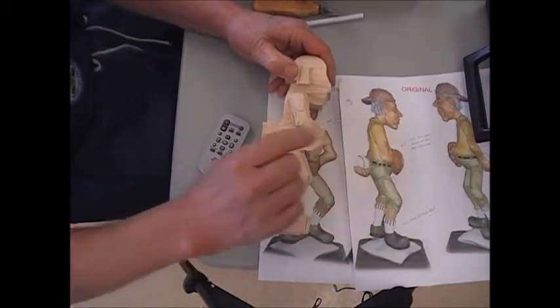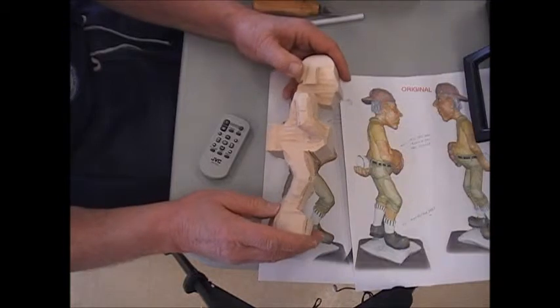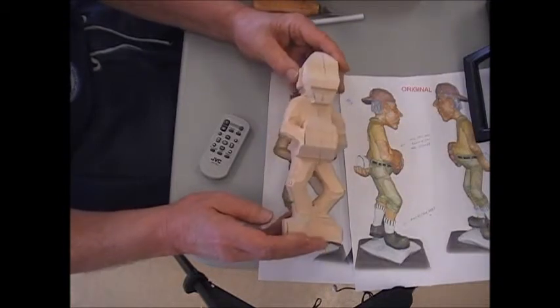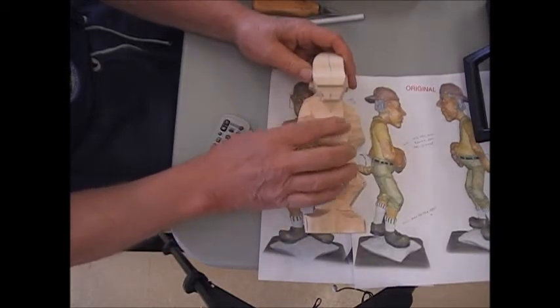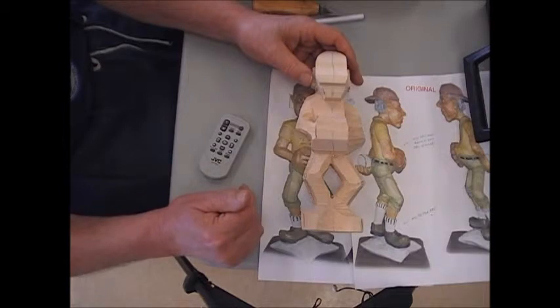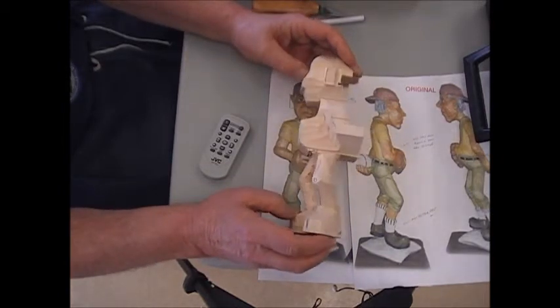The sleeve here — that's if you want to have a short sleeve shirt on him. Your call as to how you want him dressed. So that leaves all this bulk here to create that glove, and we'll address that after we get the other elbow set.